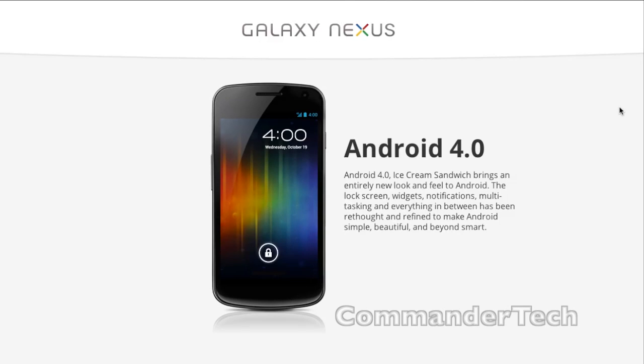The Galaxy Nexus will be running Android 4.0 Ice Cream Sandwich. Ice Cream Sandwich brings an entire new look and feel to Android. The lock screen, widgets, notification, multitasking, and everything in between has been rethought and redefined to make Android simple, beautiful, and beyond smart.